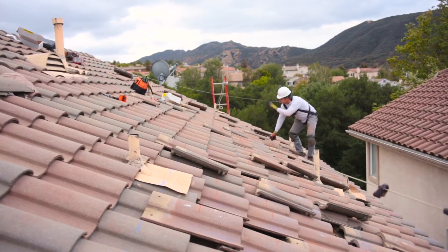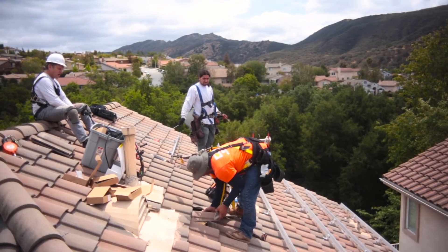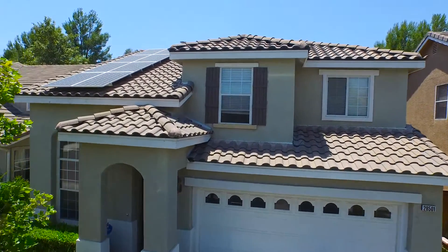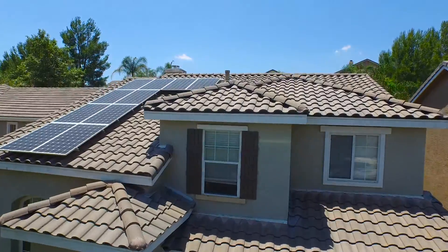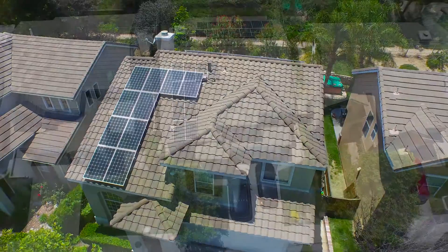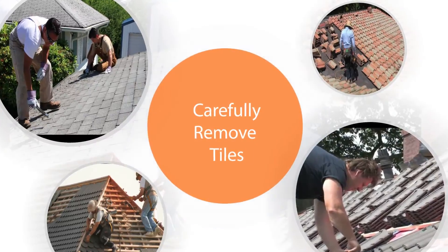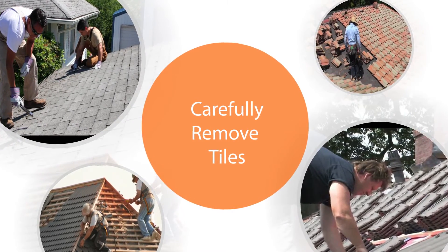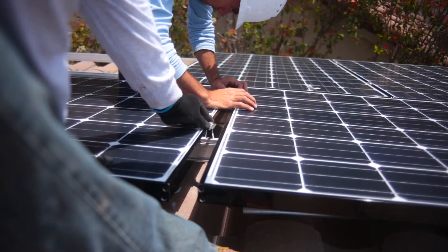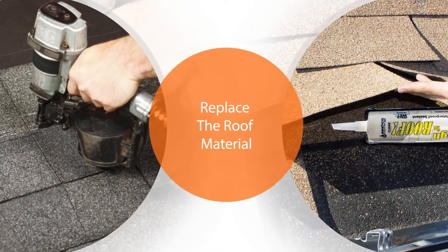The new roof installation will be done at the same time as the solar installation to make sure that the 10-year warranty is honored. When a partial re-roof is done, we remove only the section needed, replace it with a new roof, and then replace the tiles in order to keep the original look of the home. You will not be able to see the new roof under your solar panels — you will only see the tiles outside of the solar arrays. During installation, we carefully remove the tiles from your roof and replace them after the panels are installed. For the area that the solar panels are mounted on, we simply replace the roof material with premium composite or asphalt roofing for a clean, polished look.